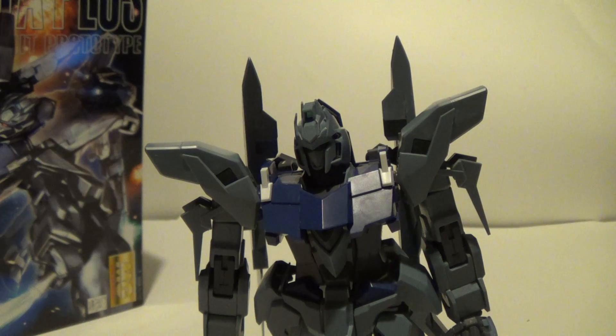He's going to stand right next to my master grade Jesta. I hope you guys like this review — getting back into the flow of things for my Gundam reviews. Got some more coming up. Let me know how you like this review and how you think I can improve my reviews. Thank you so much for watching.